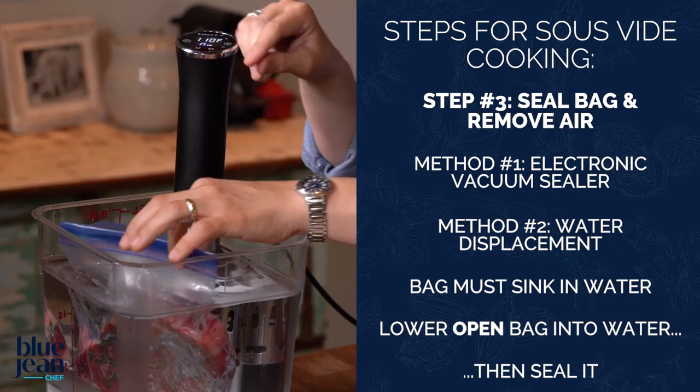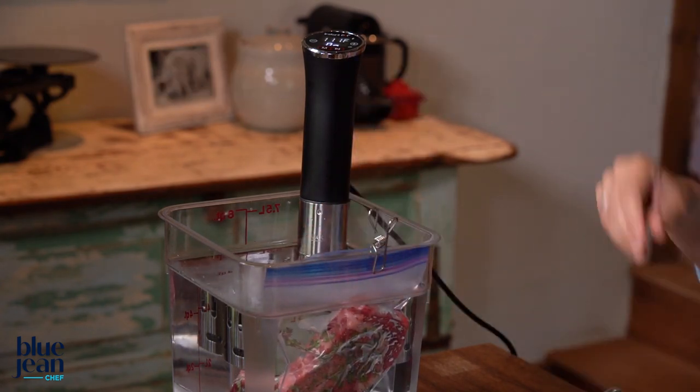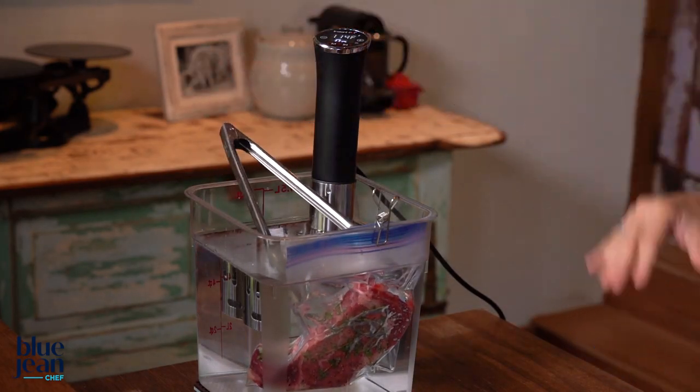With that done, let that bag go into the water bath. One handy trick is to clip the bag to the side of the container so there's absolutely no chance water can get in through a seal you might not have sealed quite properly. If you're having a hard time getting the bag to sink, you could put a weight on it, or even something as simple as a pair of tongs to make sure the meat is completely submerged.